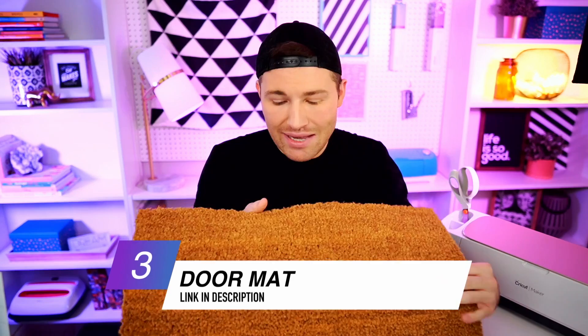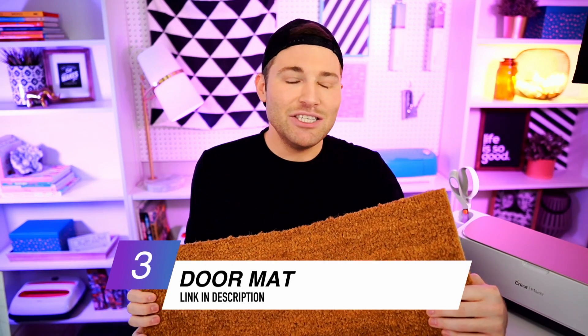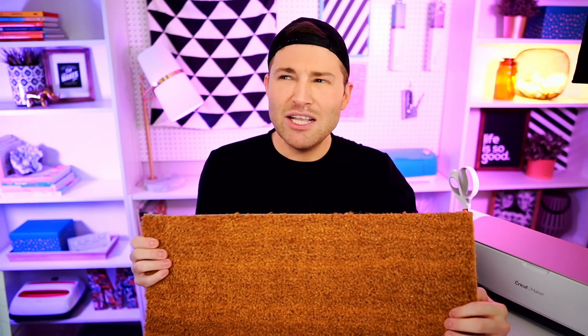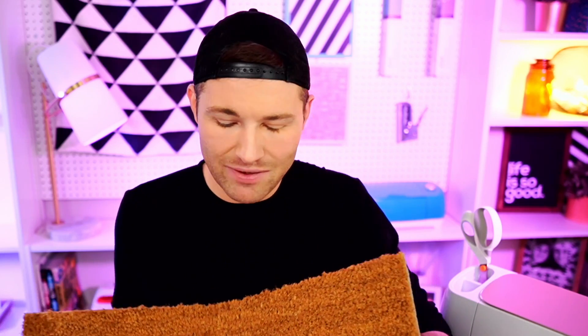We are also going to need a doormat. I'm using this one from Ikea — the 16-inch by 24-inch doormat, the Köre doormat. Still don't know exactly how to pronounce it, but this is the smaller of the two doormats they sell. It's super affordable, only about $3 or $4. This is going to look really great layered on top of another doormat on our front porch.